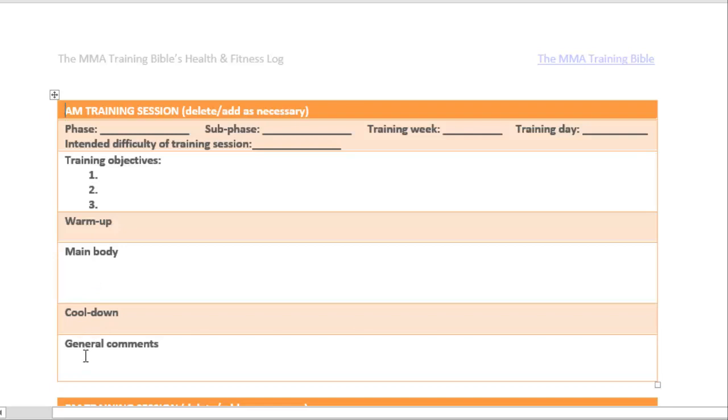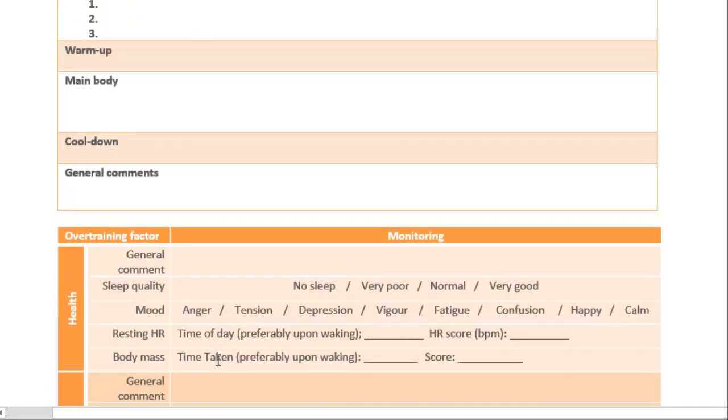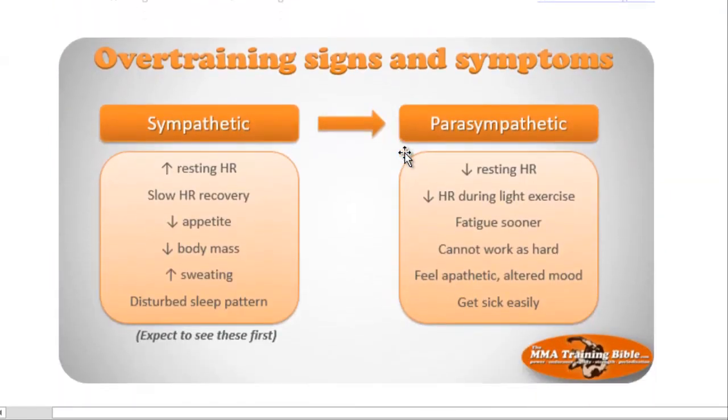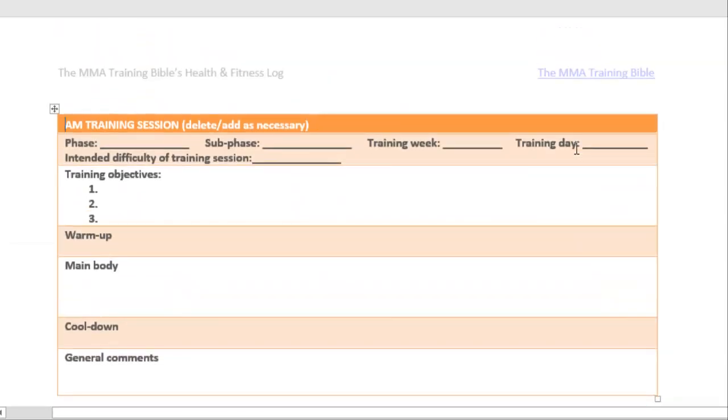You'll fill in general comments and any other available information. We've shown you these before — we want to make sure you're not overtraining. So you have to monitor the signs and symptoms of overtraining in the areas of nutrition, your physical body, and your health. You can fill this out on each day that you train. Here are the overtraining signs and symptoms as a reminder.